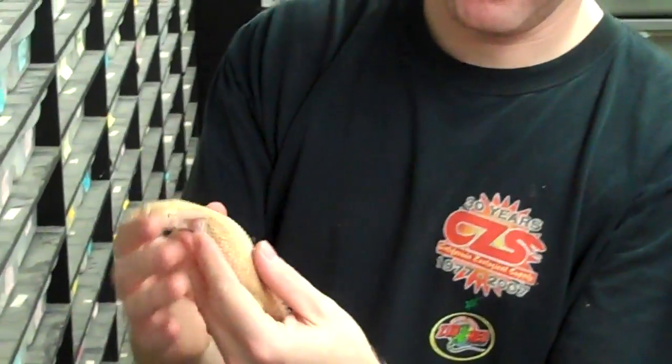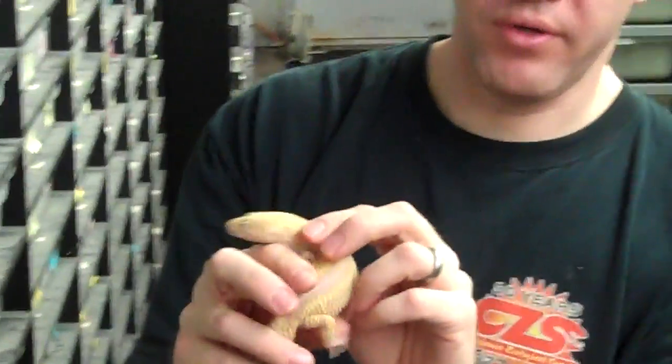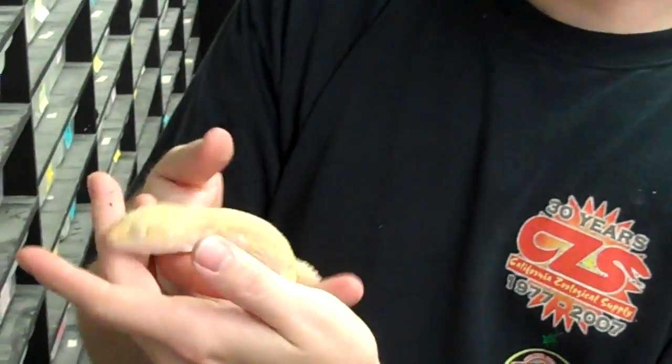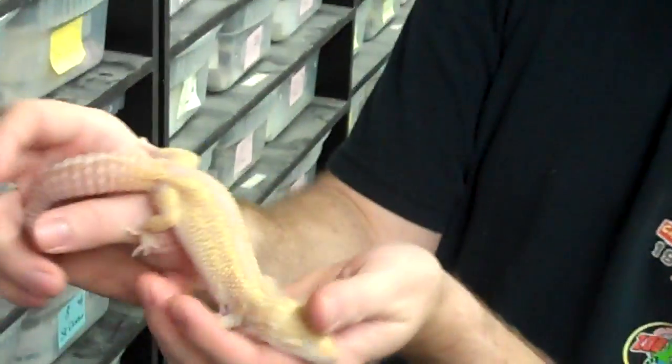So anyway, we take a gecko like this. This is a really, really nice trumper reverse stripe. We're doing a lot of reverse stripe projects right now — reverse stripe raptors, reverse stripe snows, reverse stripe trumper albinos, things like that.